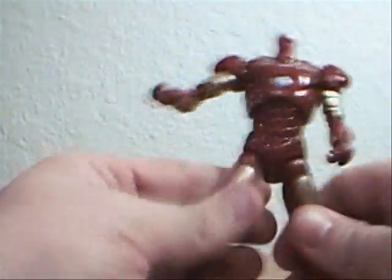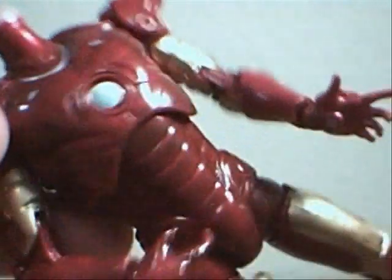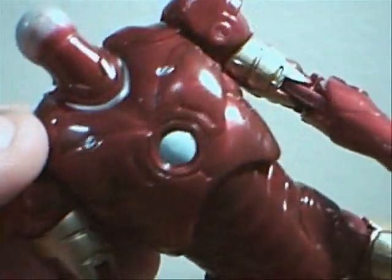Overall, the paint applications on here are pretty nice — good detail. Now you can kind of see the red coloring. Do you see how there's different texturing in the coloring? I don't know if that's what they meant to do.